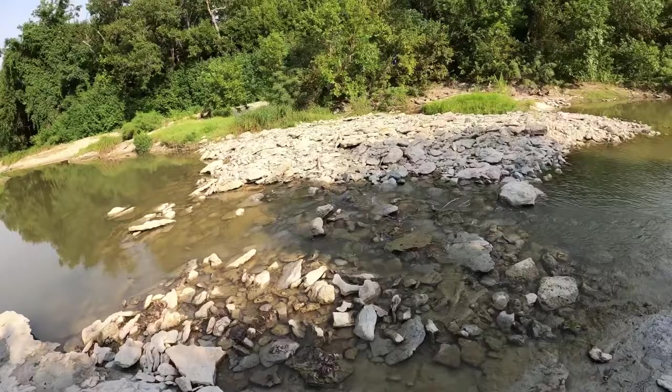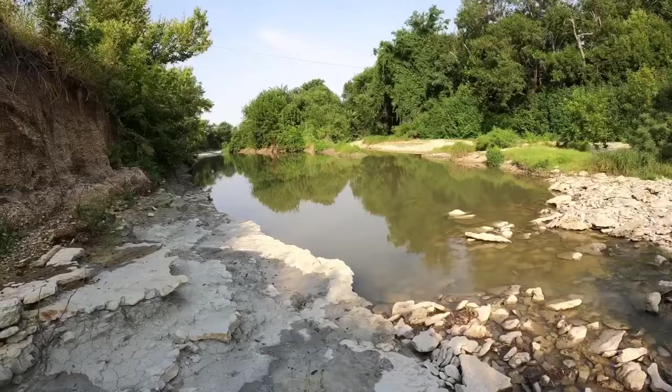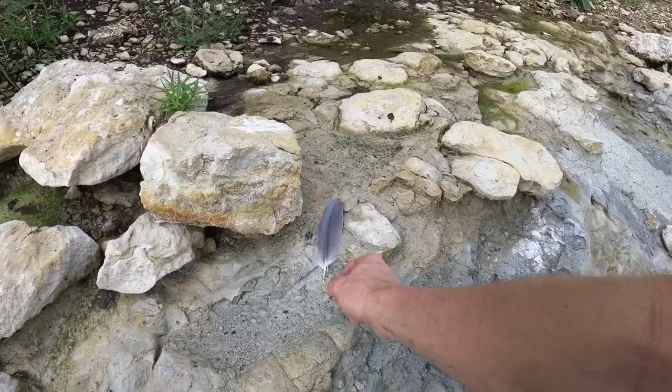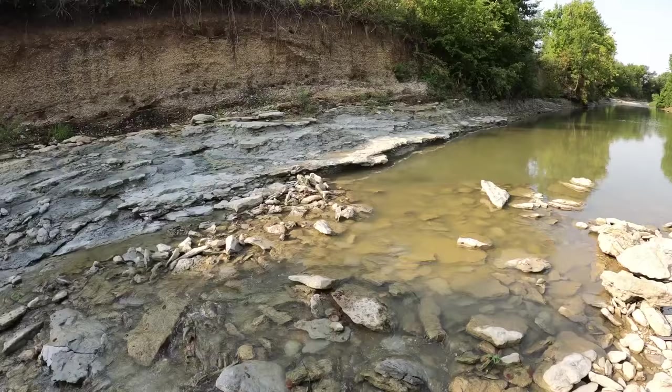All right, time to start heading upstream for the first time and see what's way up there. I see all types of rocks and more gravel bars just like this. I can't go that way because it's still really deep, so I'm going to have to work my way through that channel. Before we head off, check out this feather — looks like maybe a dove. I got across the creek and here's another feather.